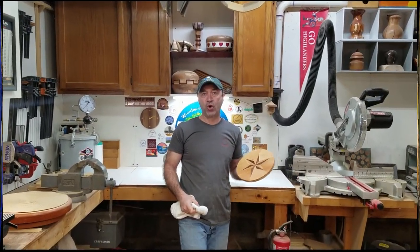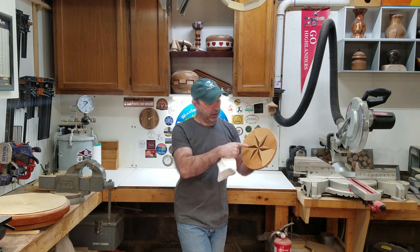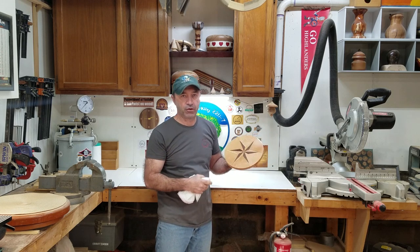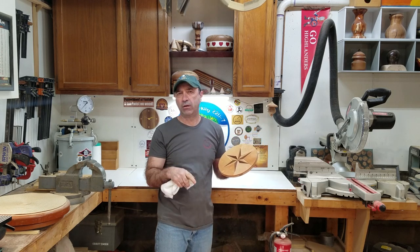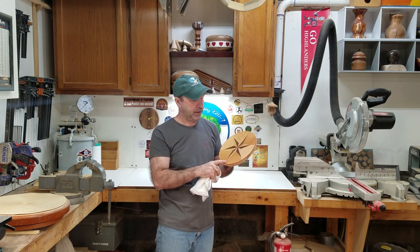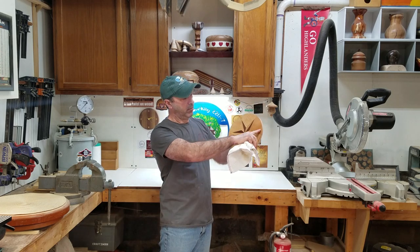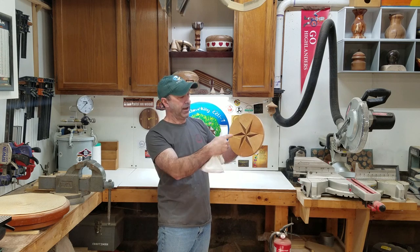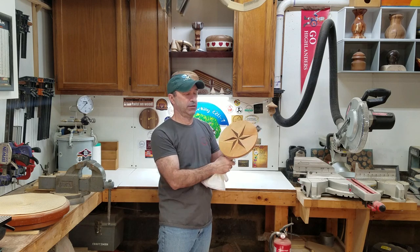Thank you so much for watching — this really came out pretty cool. I love this star; it's just awesome. This is going to be the base for a bowl. I have some padauk, some purple heart, some yellow heart — I'm not exactly sure what I'm going to do on this side. Did it come out perfect? Absolutely not. But after I put the rings on here to create my bowl, and this is the main focus on the inside of the bowl, I think it's going to be beautiful.